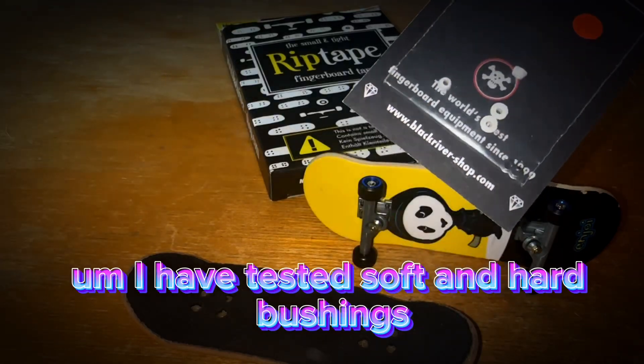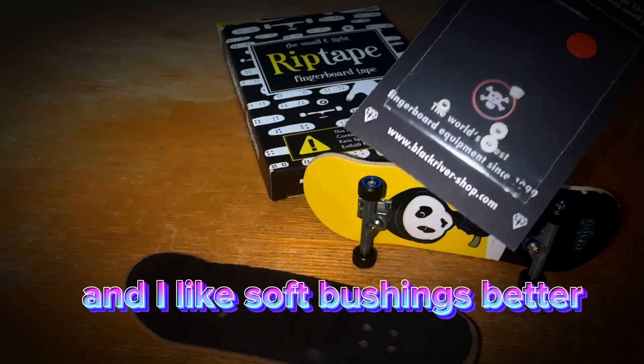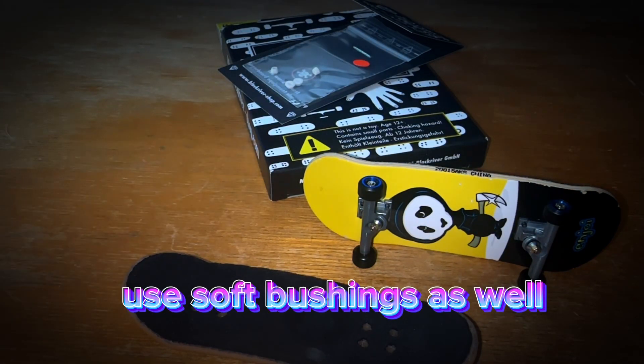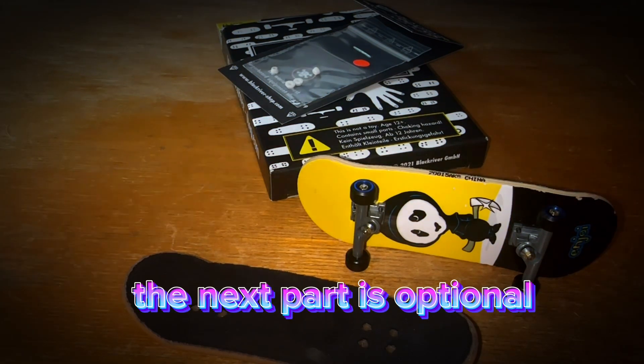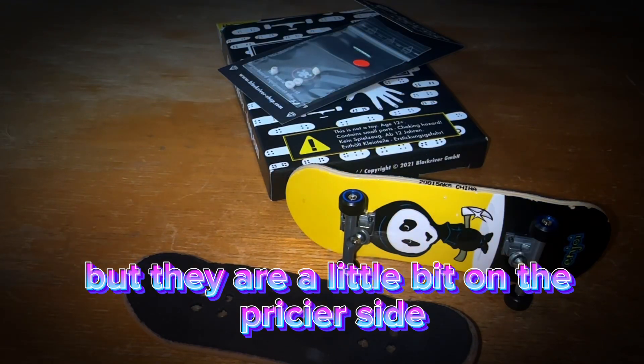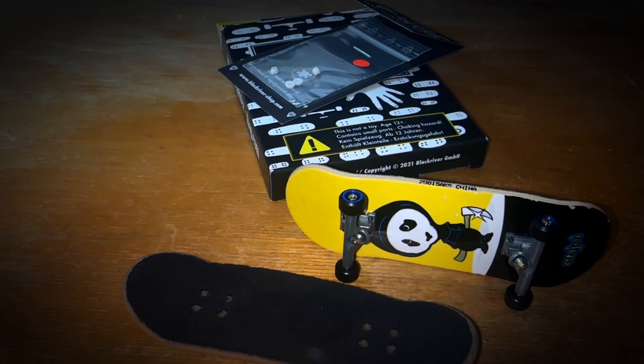I have tested soft and hard bushings and I like soft bushings better, but that's just my opinion. I also hear that a lot of pro skaters use soft bushings as well. The next part is optional — we can change the units as well, but they are a little bit on the pricier side, so keep that in mind.